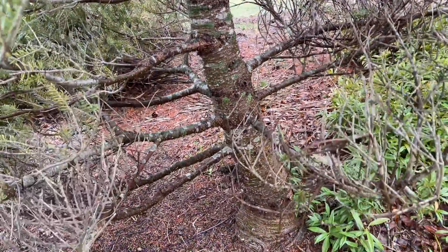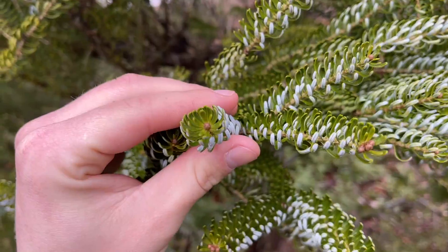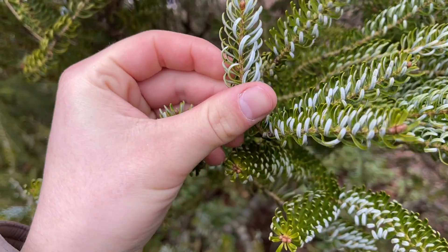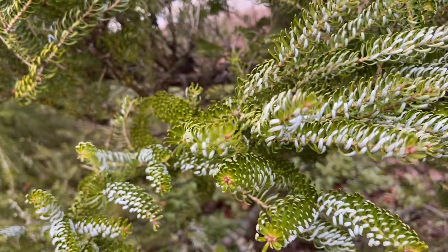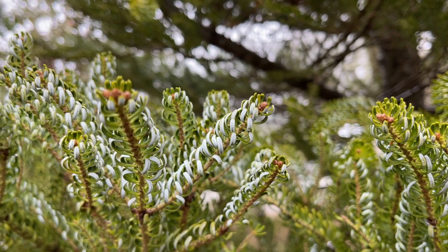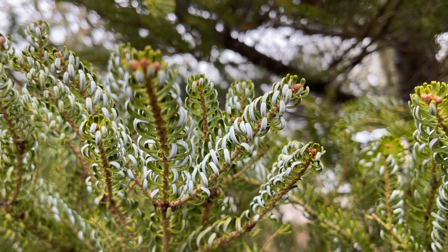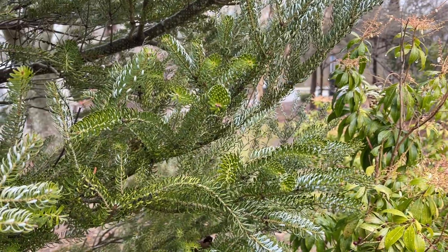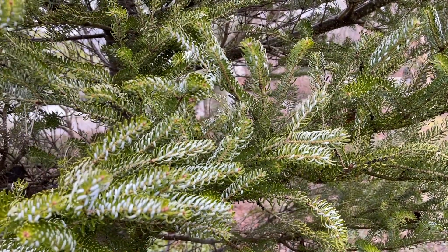These trees are a specific cultivar of the Korean Fir, which is another beautiful specimen to add to your garden. However, the Horstman Silverlock is notable for its curled leaves. These firs have bright stomatal banding on the underside of the needles, which may not be very noticeable on a normal Korean Fir since it points down. This cultivar curls the needles up and around the branch to show off that bright color, giving this tree a frosty blue color in appearance.